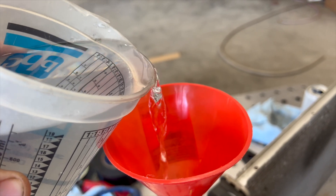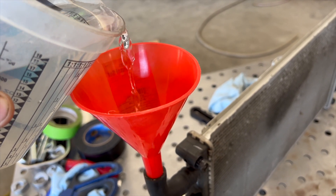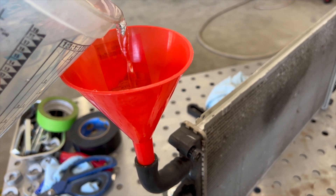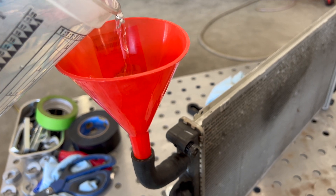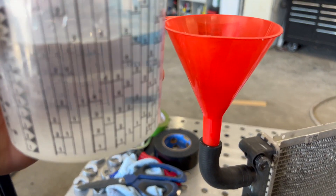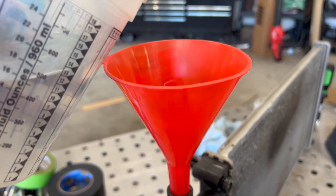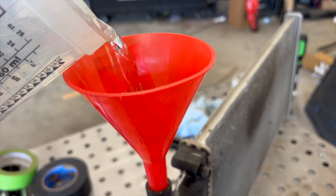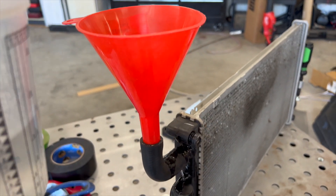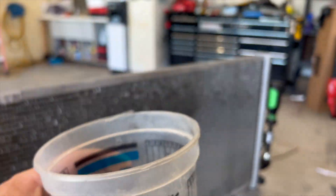I'm trying to watch the video and pour at the same time. I've got this plugged off on the opposite end, and we'll stop pouring when it starts to overflow. Let's slow down and let the tubes fill up. So far we're halfway down — we have 14 ounces left. There it goes.